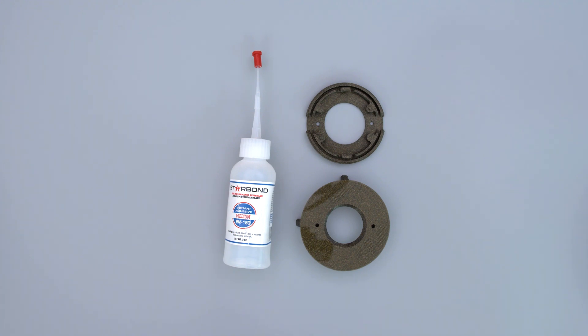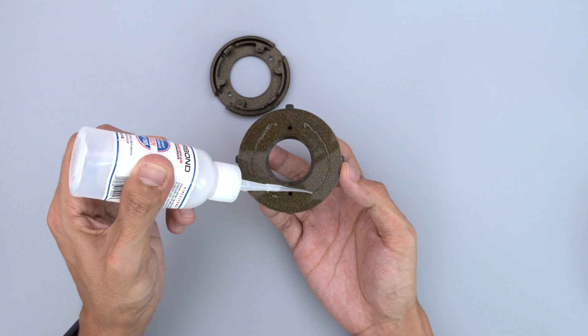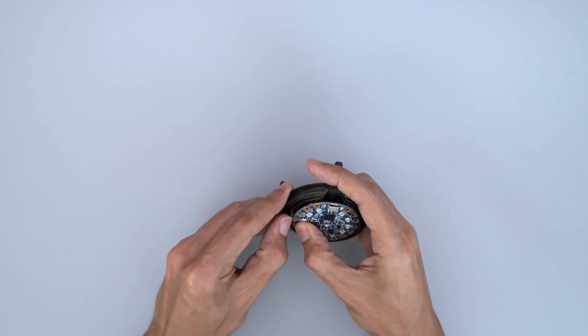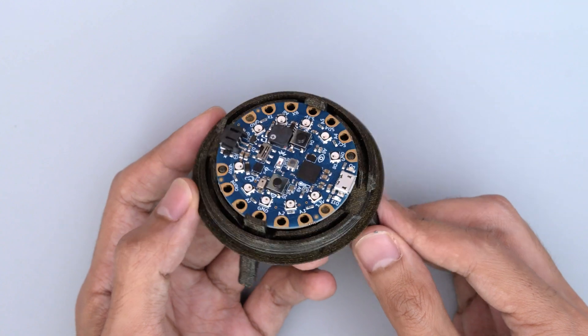You'll need to glue some pieces to make the bottom half of the cauldron. You can use super glue to attach these two pieces together. Use the mounting holes in the center to line up the parts. The Circuit Playground Bluefruit PCB snap fits into this mount. Tabs on the side keep the board in place without any screws.